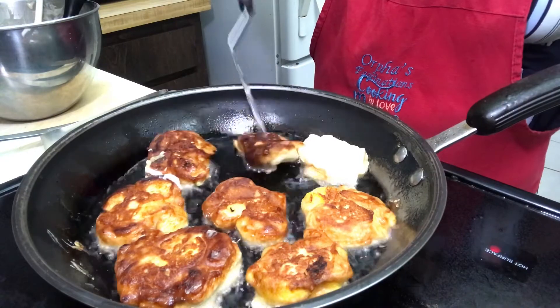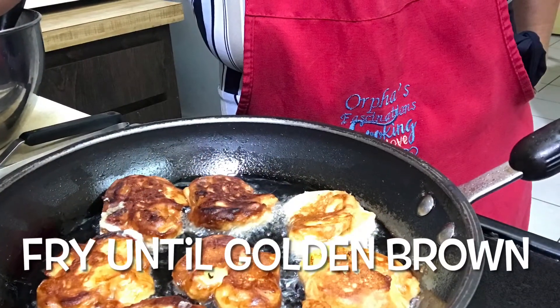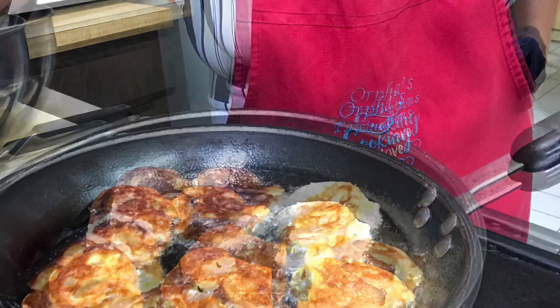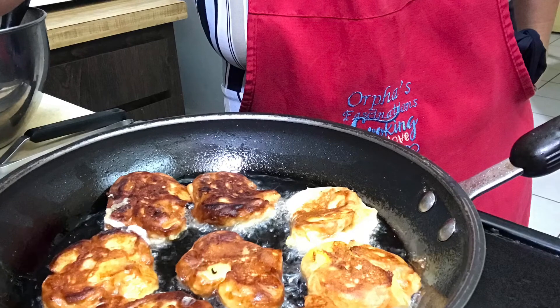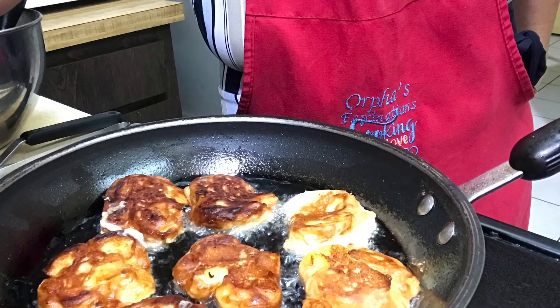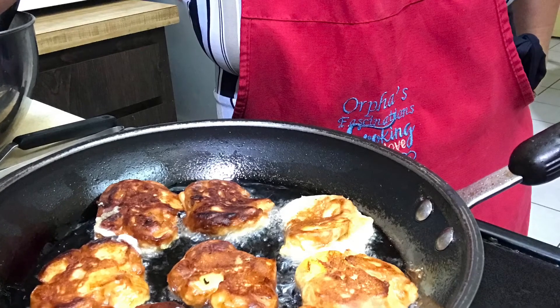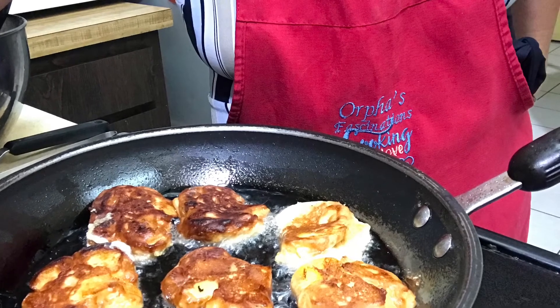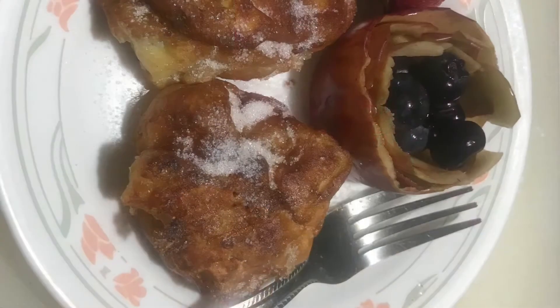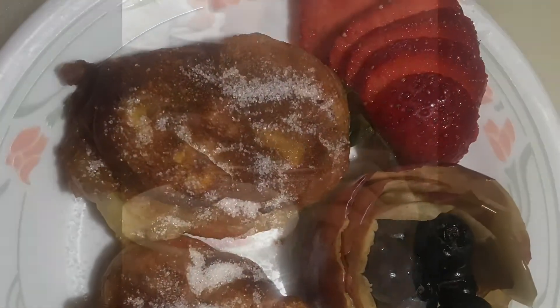Just make sure you let it stay on the heat for a little bit so the inside will cook, because sometimes it's burning outside but the inside is not cooked — so try to use medium heat. This recipe yields more than 20 pieces of fritters. Before you serve, try to garnish so it will look better and more attractive to eat.